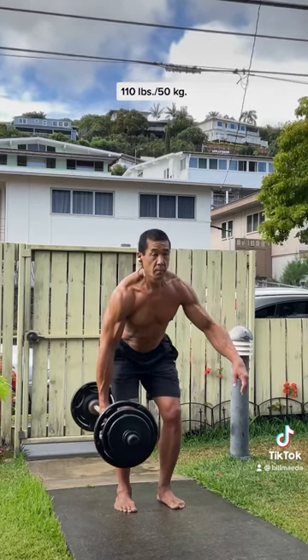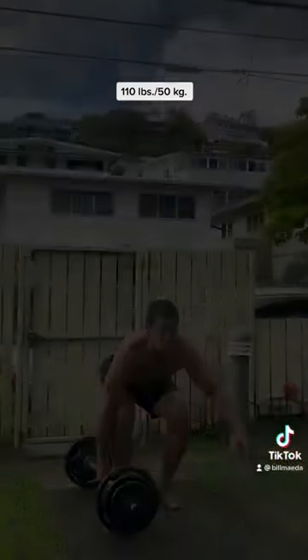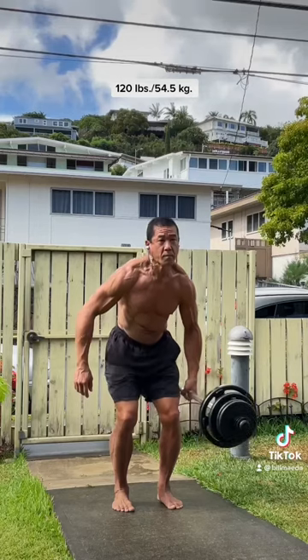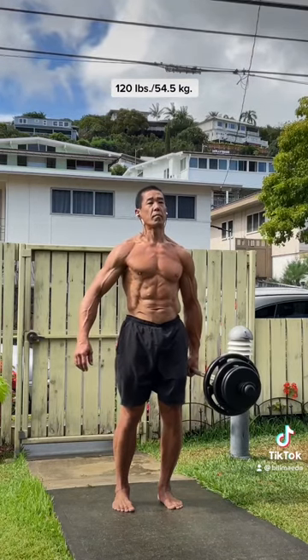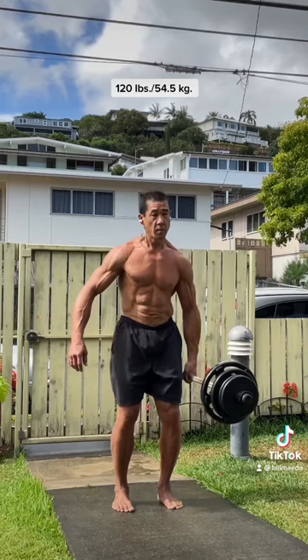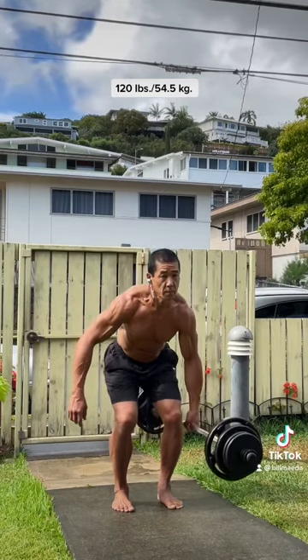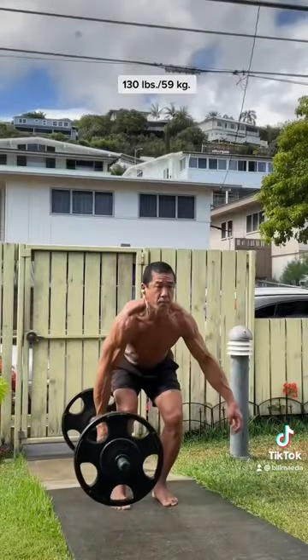With a barbell, the balance on that bar front to back — so finding a proper center point of balance with your grip — is crucial both for your grip, but also for the ability of your lateral and medial stabilizers throughout your body to stack your posture in a way that you can lift the bar.